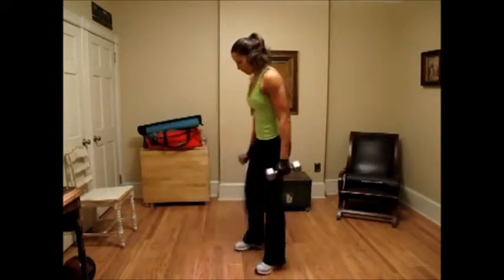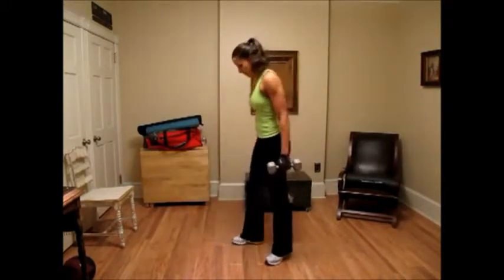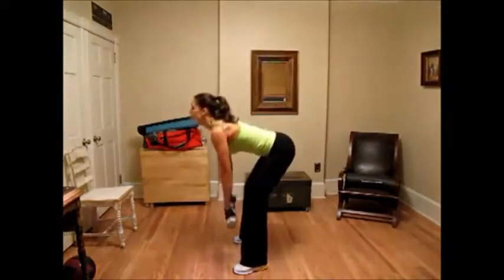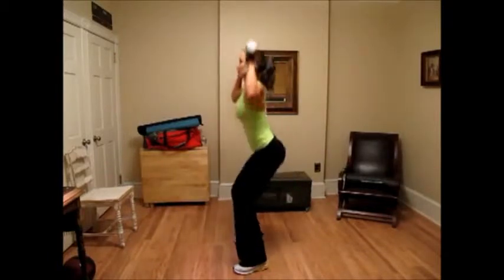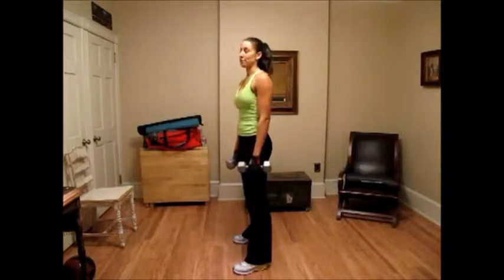The next exercise is a deadlift into a squat shoulder press. For this, keep your feet about shoulder-width apart and your knees nice and loose. We're going to bend over, keep our back straight, knees slightly bent, come up into a shoulder press. That's one rep — you want to do ten to fifteen reps.